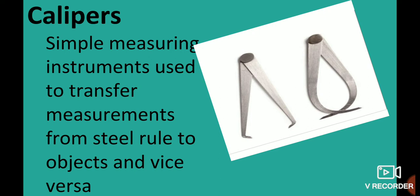Calipers are simple measuring instruments used to transfer measurements from a steel rule to objects, and vice versa.